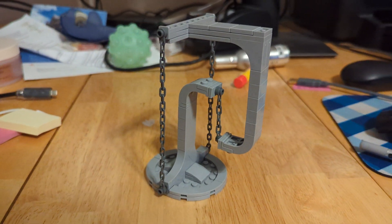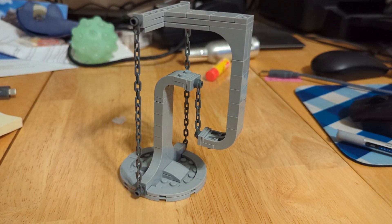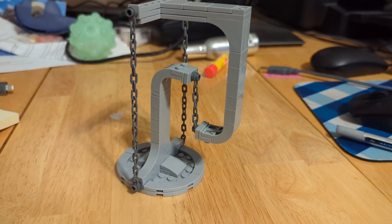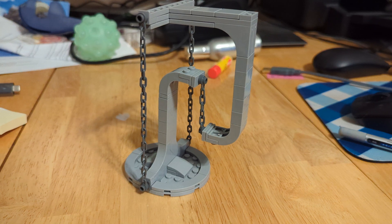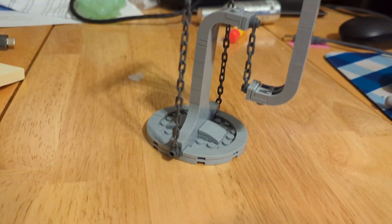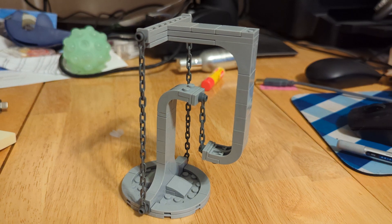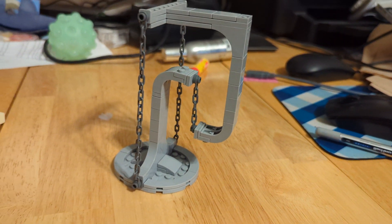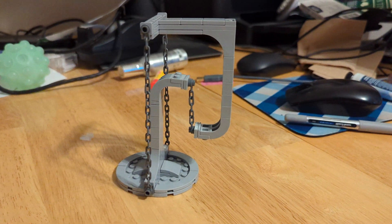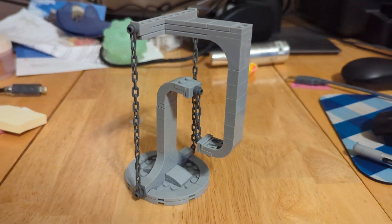This is a build that uses something called tensegrity — and I am 100% butchering that word. Basically, from what I understand in the most simple terms, using these chains you create a constant tension that allows the top part to basically float. So while it does seem like it is defying gravity, it is actually just using physics and tension.